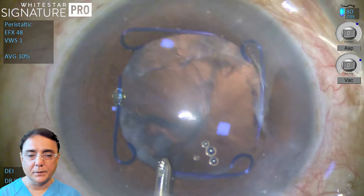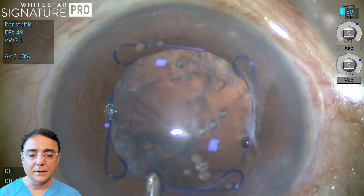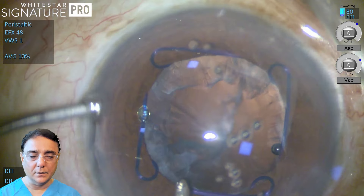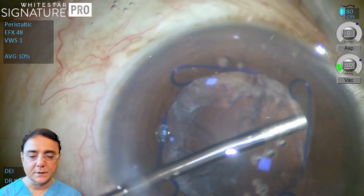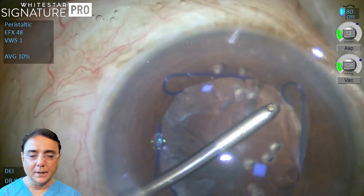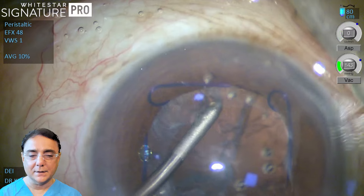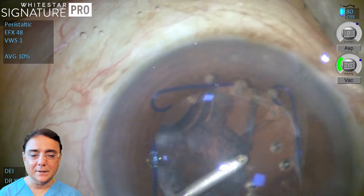There's a Malyugin ring in place which is holding on to the iris. To do a bimanual we need to have two ports. I'm sitting superiorly at 12 o'clock and the incision is made at 150. For the bimanual we have two ports created — one at 12 o'clock and one at about 2:30 or 3 o'clock. This is the method I always like when the incision is at 150, 160, or 170 sitting superiorly.